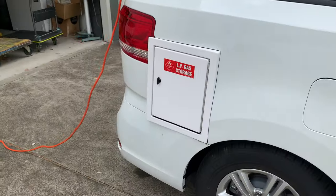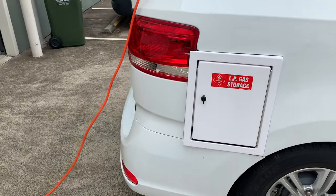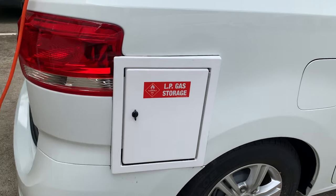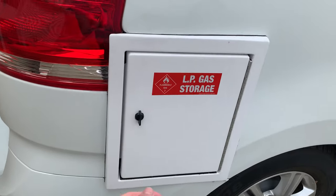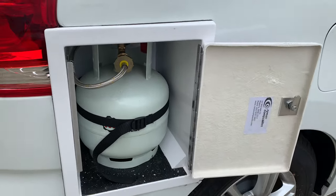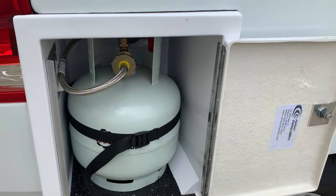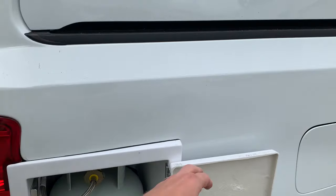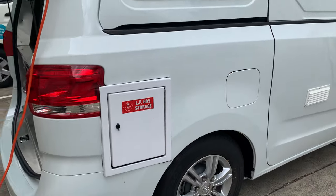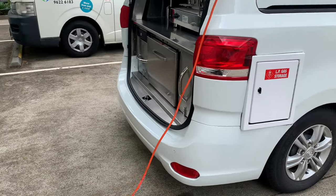Regarding the gas, the coffee machine is dual fuel — it runs off gas but also runs off electric if you're plugged into mains power. We run it through a 4-kilo gas bottle in an external gas box on the side, which is a refillable gas bottle. Because it's external, you can have the gas on whilst driving the vehicle, ensuring full power to your coffee machine on your coffee run.